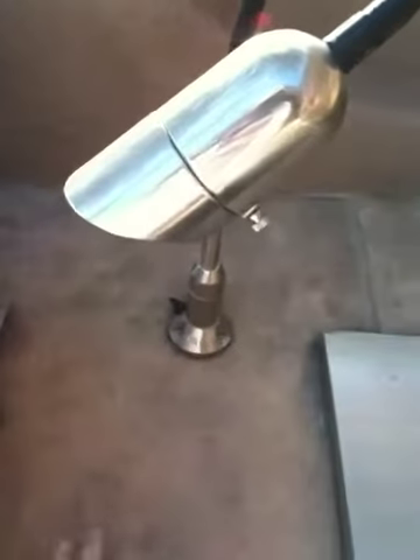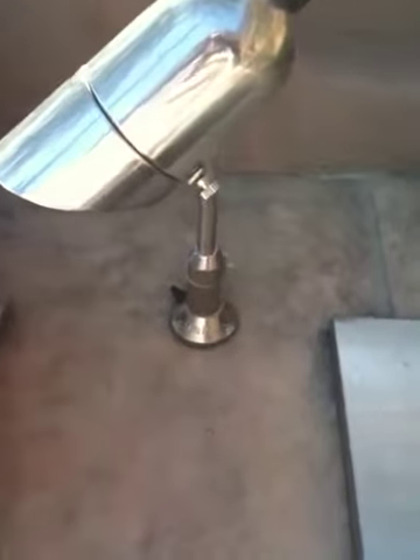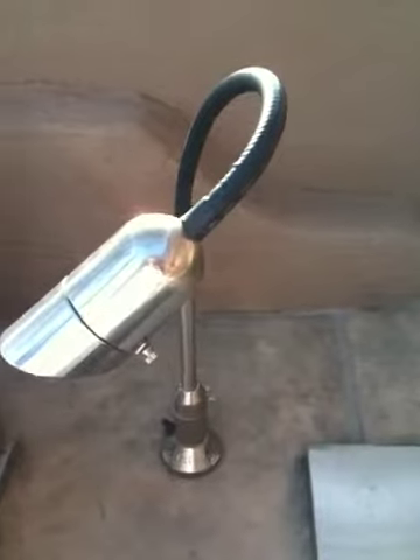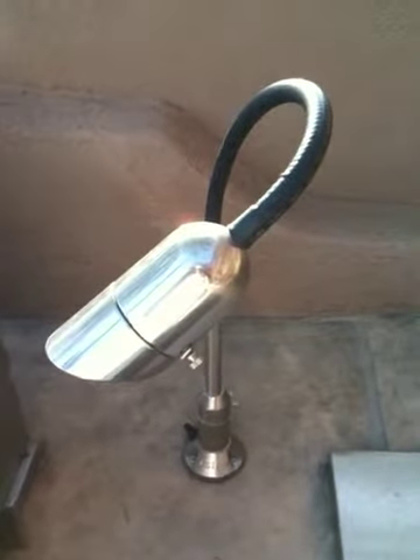Surface mop brackets are excellent for mounting against stone, wood, or metal. The GR100 Light My Grill by Touchstone Accent Lighting.